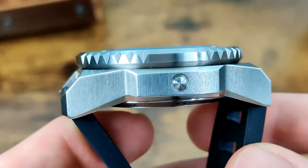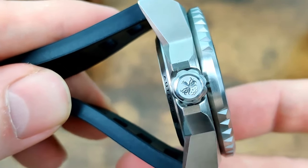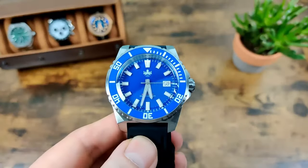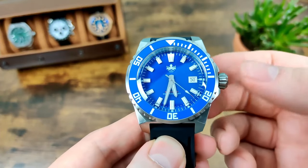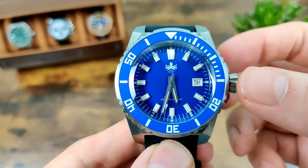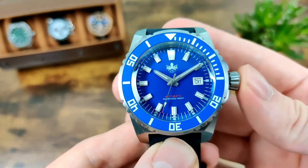There's a helium escape valve on there because it is 500-metre water resistance. The logo on the crown is nicely done, and it's got some chunky crown guards but it's still really easy to operate. It's a screw-down crown obviously given the 500-metre rating, and it's actually slightly tapered, which is a nice detail. Pull it out once to change the date; pull it out again and the second hand stops — it's hacking because it runs an NH35 movement. Pull it back in and the second hand re-engages.